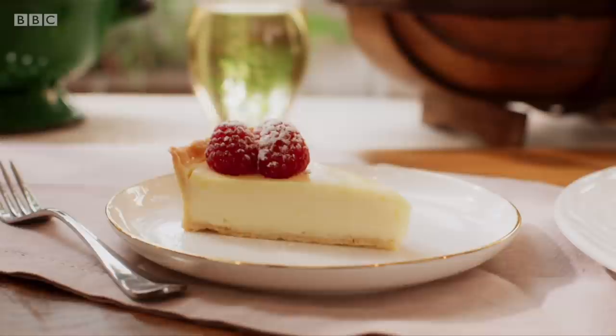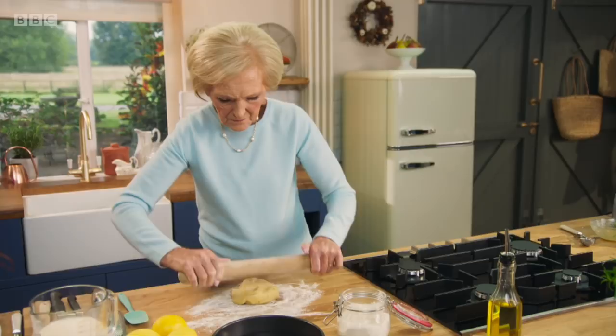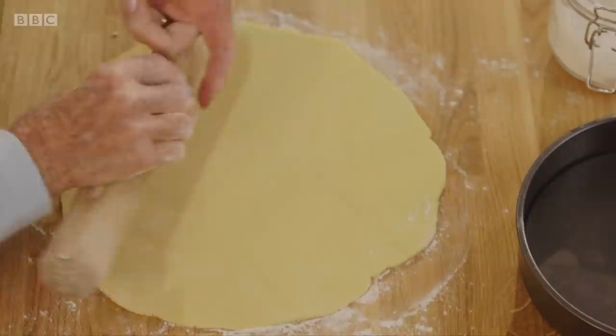My idea of indulgent comfort is a rich citrus tart. I've made my sweet shortcrust pastry, but you can buy some ready-made if you want to.